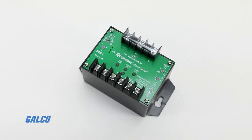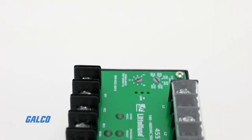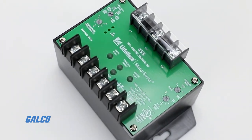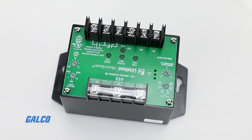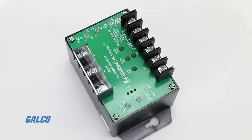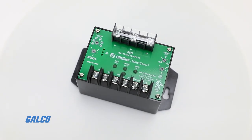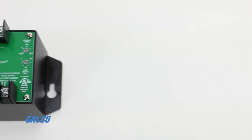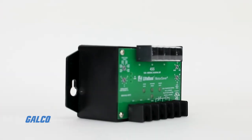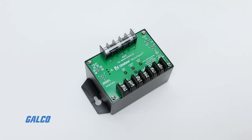The 455 Series Motor Saver by Littlefuse is an auto-ranging voltage monitor with load and line-side monitoring designed to protect three-phase motors from damage caused by failing contacts or incoming power problems. Compatible with 190-480V AC motors of any size, the 455 uses microprocessor-based technology and sophisticated phase-sensing circuitry to constantly monitor three-phase voltage and detect harmful power conditions.